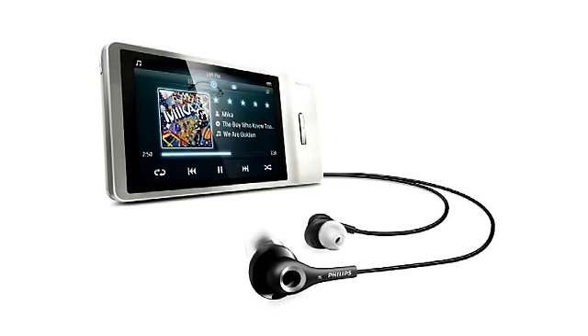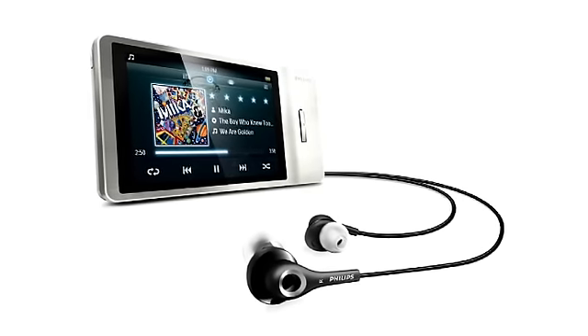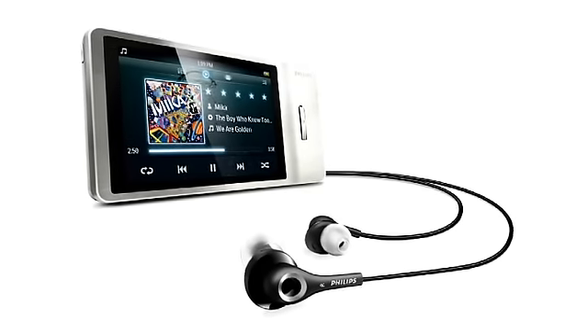Hi, I'm Alex. Welcome to this quick overview of the Philips Go Gear Muse. This smart MP4 player gives you an unrivaled sound experience, whether it's listening to music or watching videos on the go.